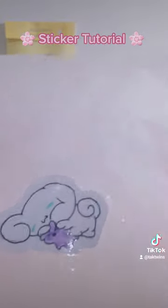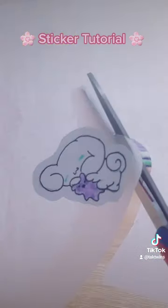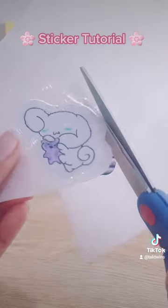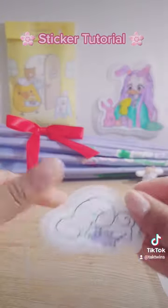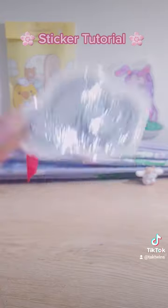I fixed it! I'm cutting a little bubble cut so that when you peel it, the tape comes off with it — because you don't want a bad sticker. And voila, you get a sticker!